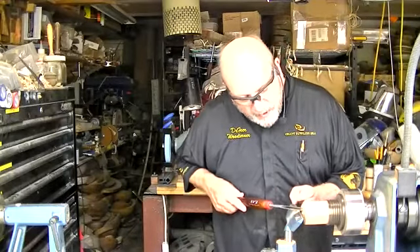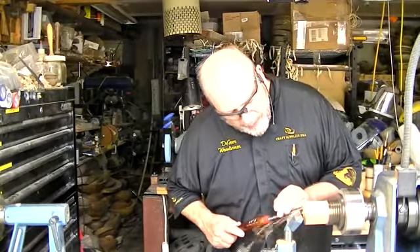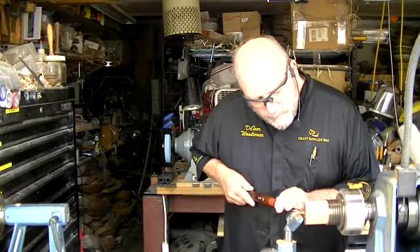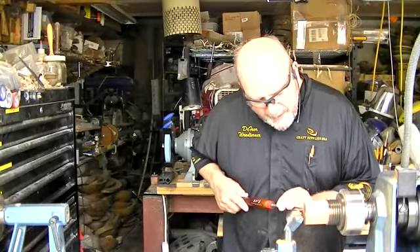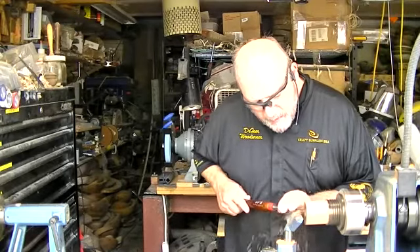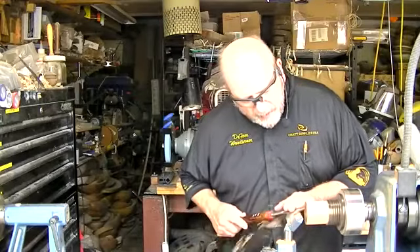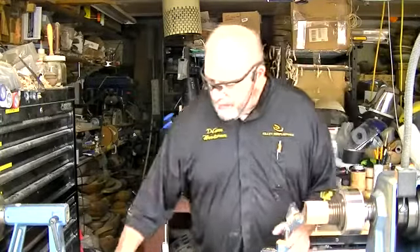As I face this off, I'm going to start with my handle almost level or level, and then I drop the handle and arc towards center. If you just come in and keep that handle up and open the flute, you'll hear that that's a much rougher cut. Dropping the handle and arcing towards center, I'm sneaking up on there, back to my scraper.